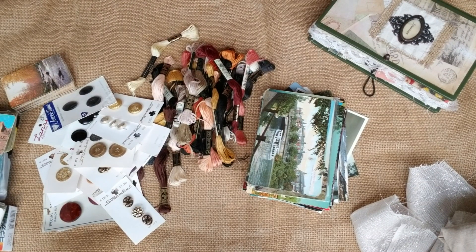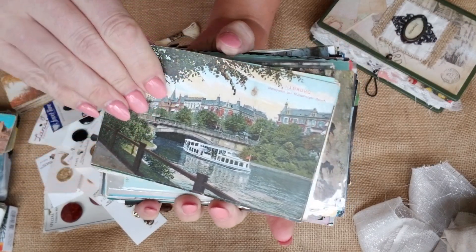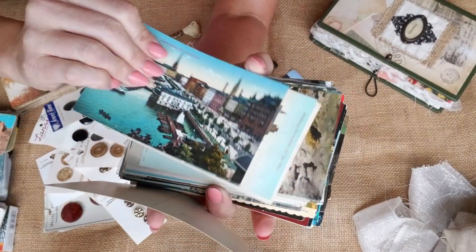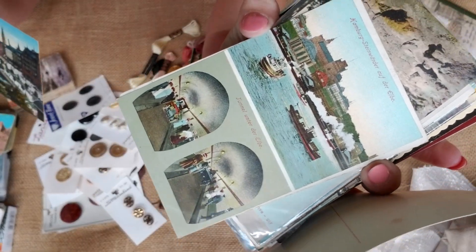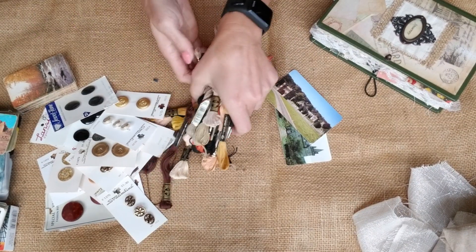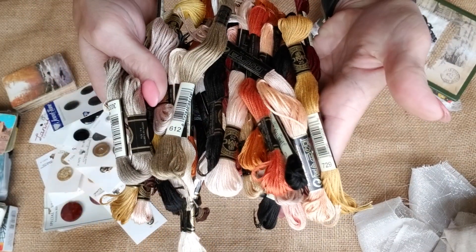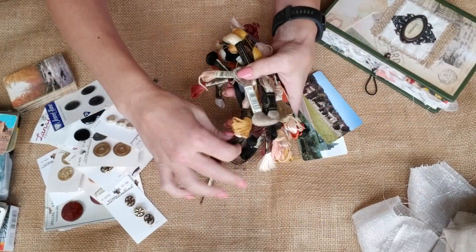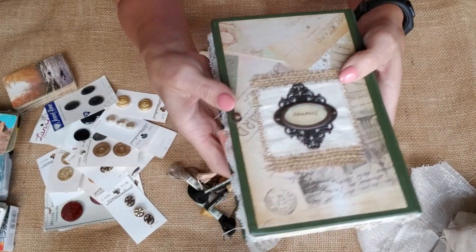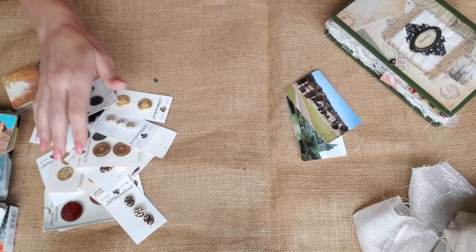Each kit will also get a vintage postcard — you guys know me, I love my postcards. They're all crazy vintage and each one is different. I can't say one will be the same. Each kit will also get a whole pack of embroidery floss. Here are the variations in colors I have — I just love the colors and style. These are great for stitching in your signatures, and I just thought they were perfect for the work you guys are going to be creating.